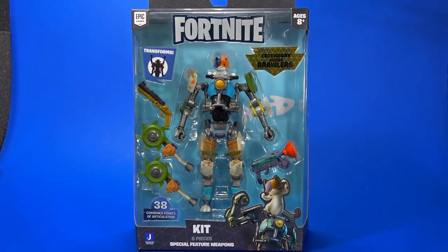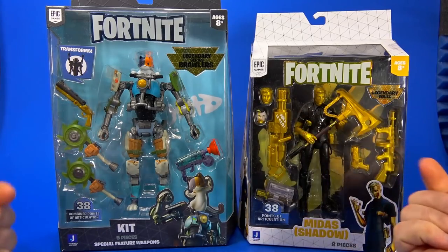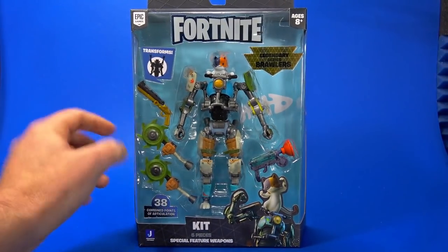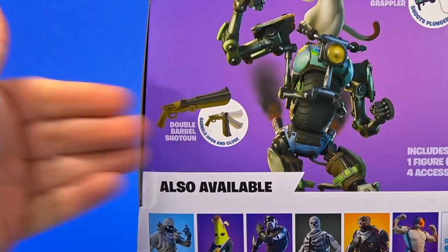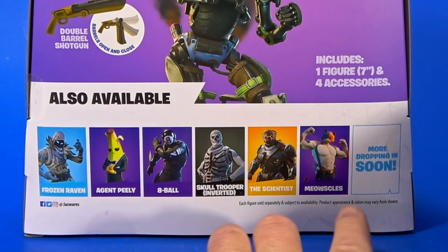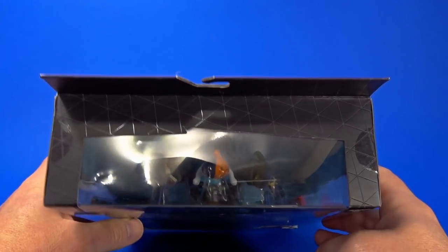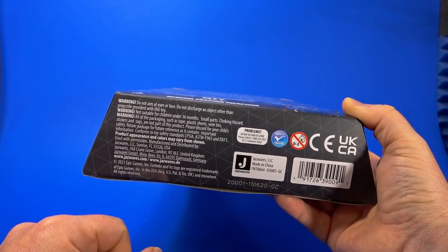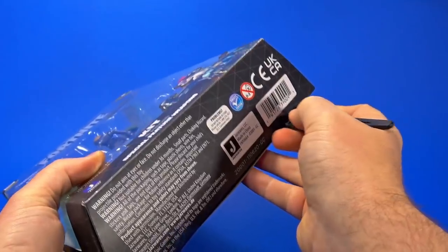Looking at the package, the Brawler Series is bigger than the regular line — it's for bigger characters. It seems to come with more deluxe accessories, the ones that shoot, the ones that break down, etc. On the side there's just a Fortnite logo. On the back, a shot from the game shows that the grappler shoots a plunger, the double barrel shotgun breaks down, and down here is nothing new — I'm guessing Meowscles is his father. On the other side, more window, warnings, and it actually says 'do not aim at eyes or face' — go shoot your eye out, kid.